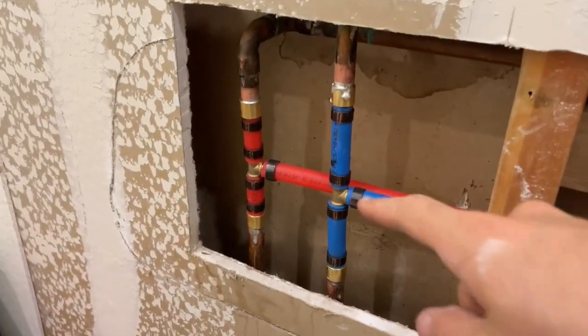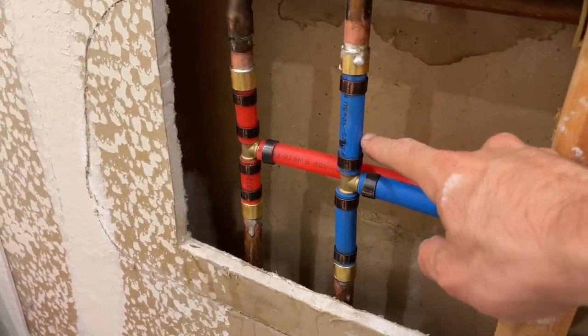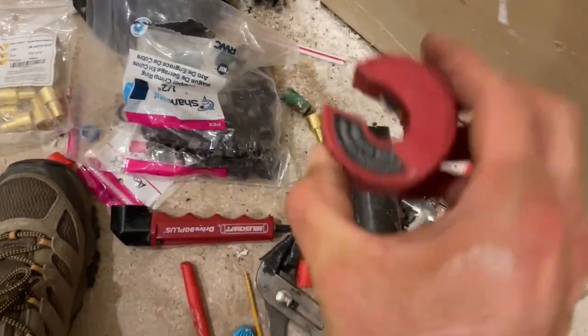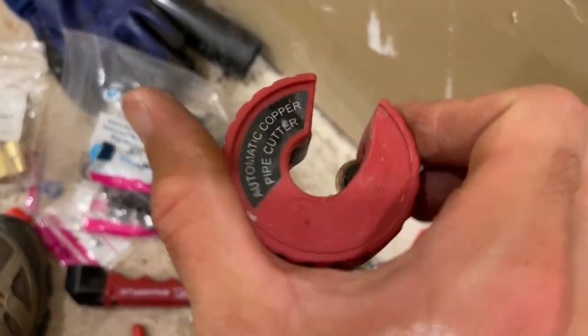Hello everyone. In this video I'm going to be walking through how to convert from copper pipes to PEX tubing. You cut the pipe with something like this — make sure you've got the right one. This is for half inch.